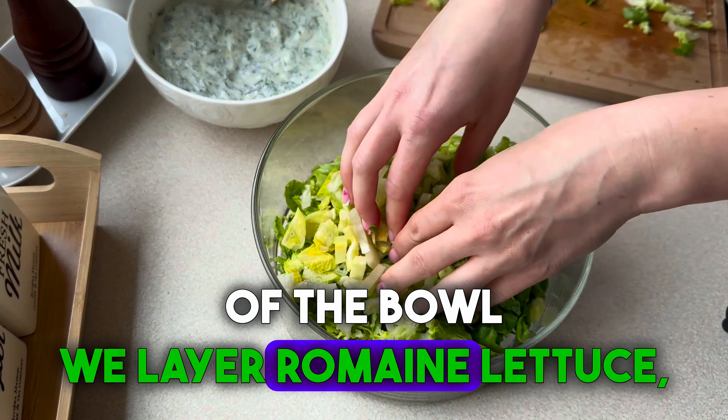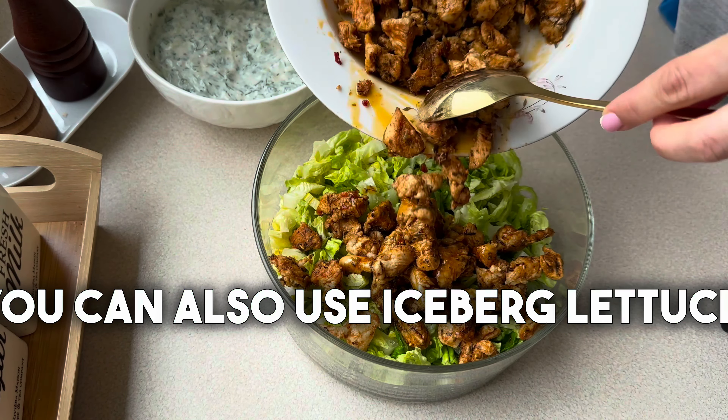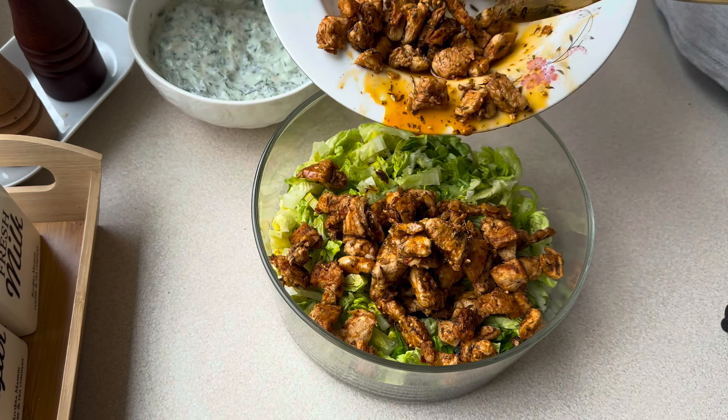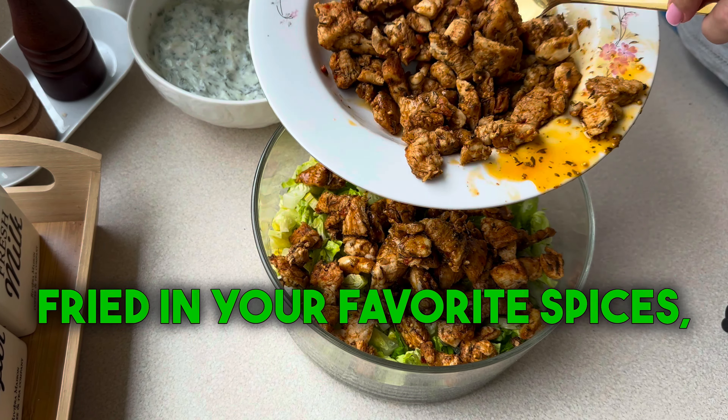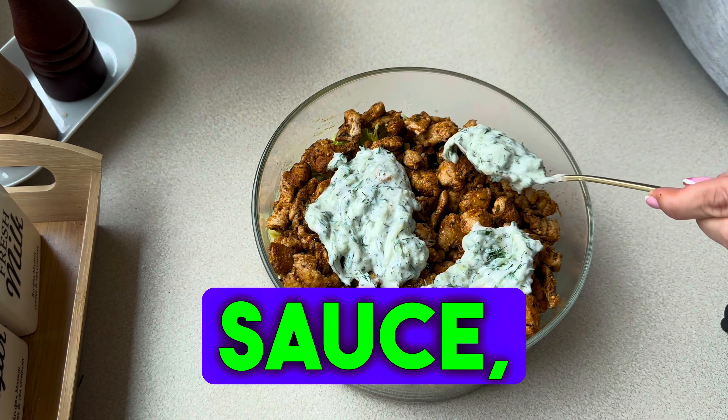We layer romaine lettuce — you can also use iceberg lettuce — then two chicken fillets fried in your favorite spices. I used Jero seasoning. Then put some of the prepared sauce.